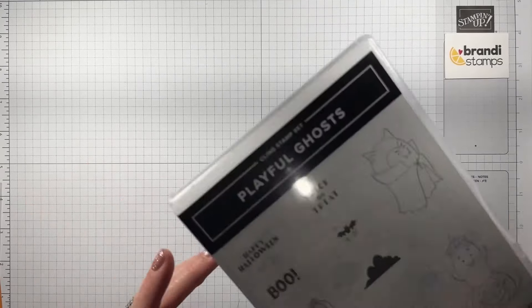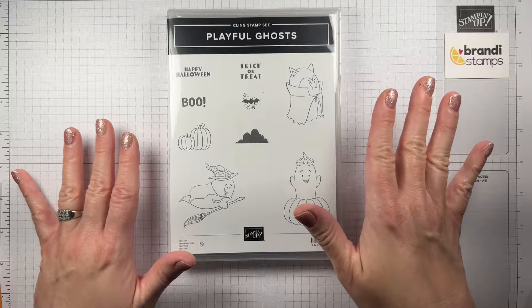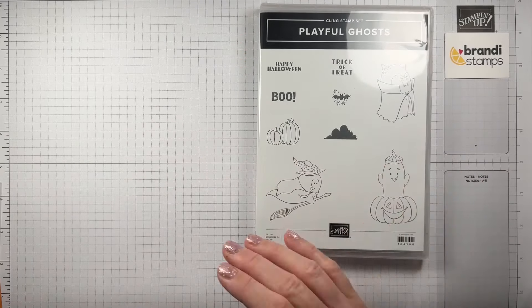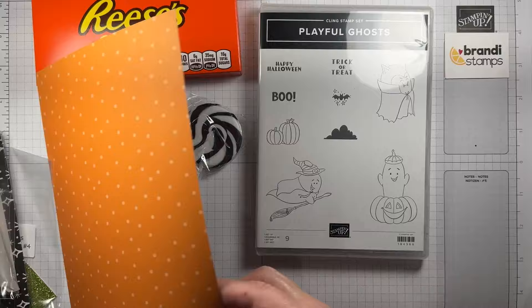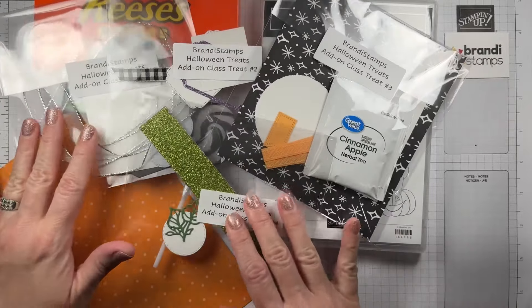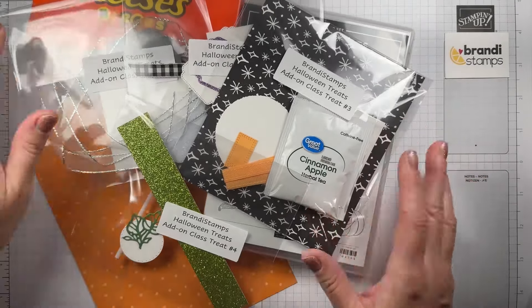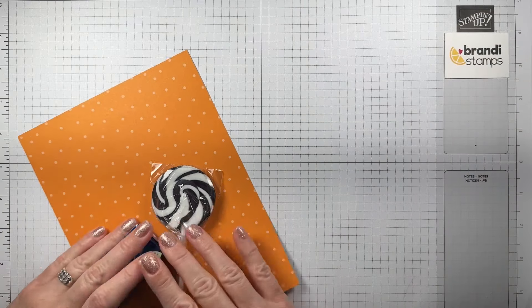Feel free to watch and copy any of the projects you see, and if you want more information about how to join my monthly Brandy Stamps card club, please check out the link in my description — I'm always taking new members. The people who ordered the optional add-on kit paid $25 and received the stamp set, which is worth $20 on its own — a great value — plus all of the materials to make our projects. I had so many people participate, and I'm very grateful for your loyalty and support.